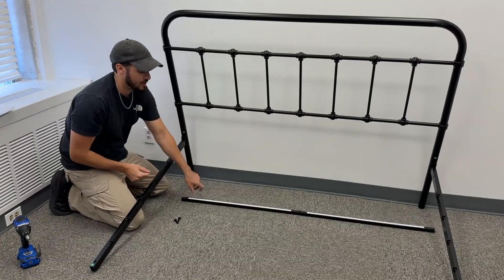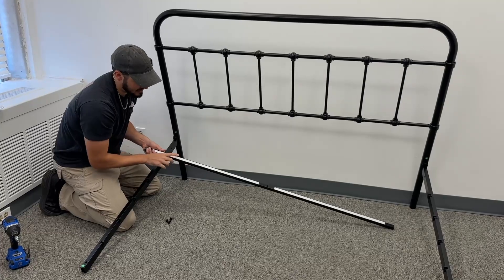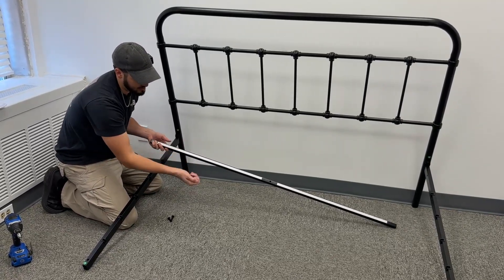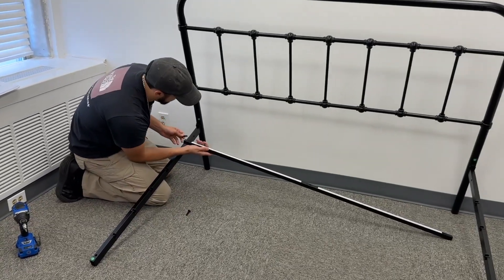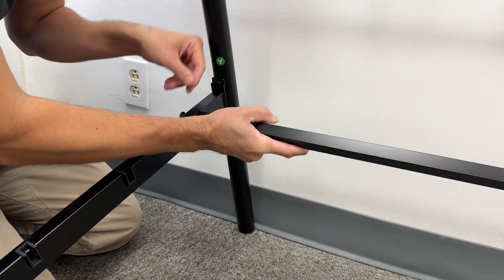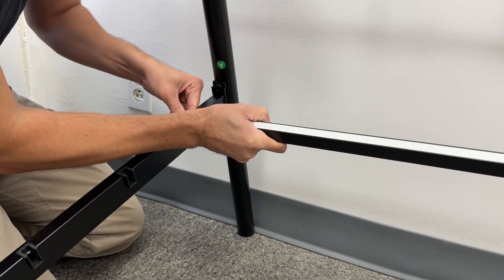Now we have the arms assembled, we can put the first brace piece that goes across. This is going to be piece I. It's got these adhesive strips on top — there's a little paper on it you just peel off, and that's going to help keep the mattress in place. Then you have bolts that come in from the outside. You just put them on the outside, get one started, make sure the white is facing upwards, and then tighten it down in place.